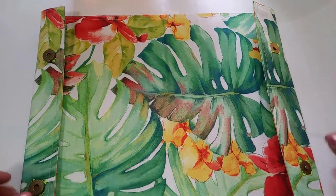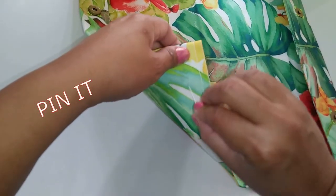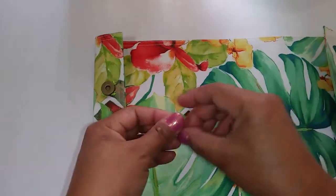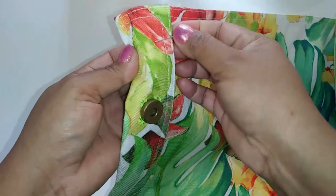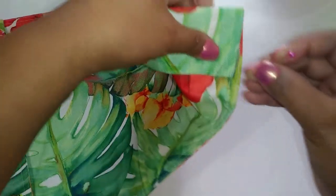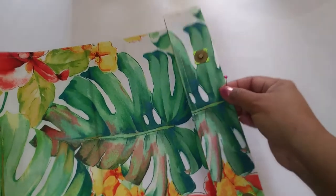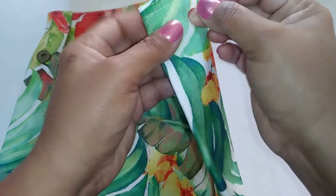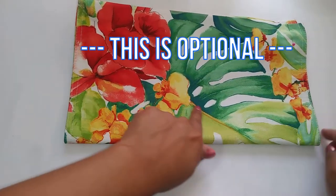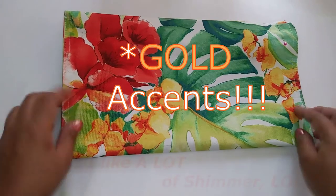Alright guys, so now we have our snaps sewn into place. What we're going to do now is take each corner and pin it. I've got my pin here and we're going to pin from the outside, because that'll be the easiest way to sew it when we take it to our sewing machine. We're going to do the same thing for all four corners — make sure we're pinning each flap down because we're going to be sewing along those stitch lines with the white thread so that our bag stays nice and closed. And I've also decided to add just a little bit of gold accents — I like a little bit of shimmer and uniqueness to my products.